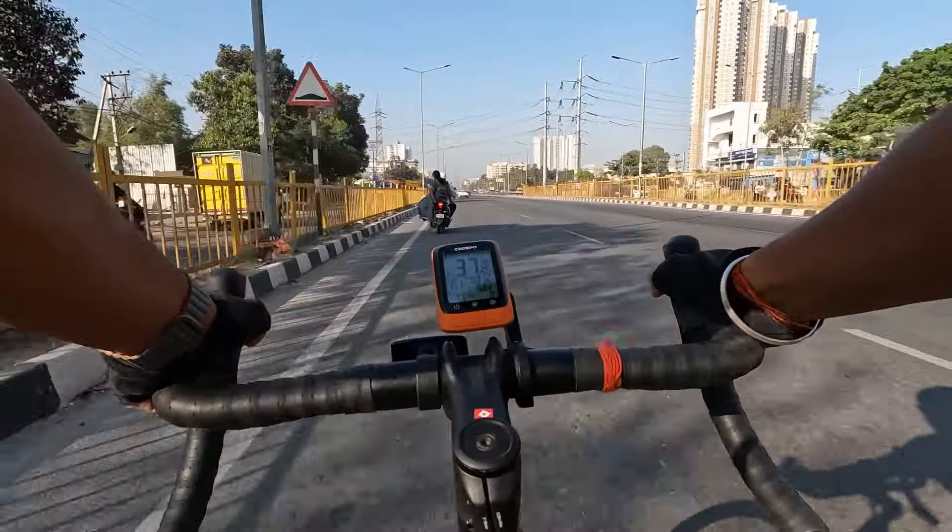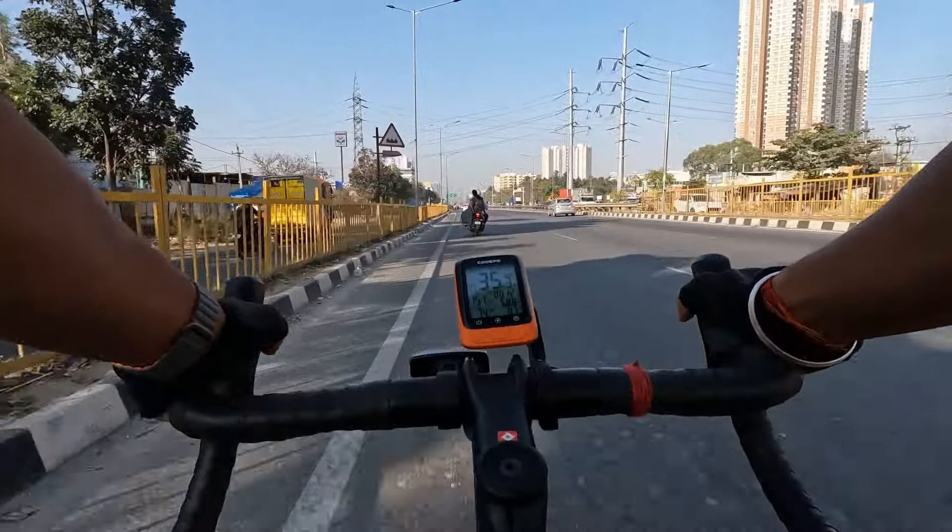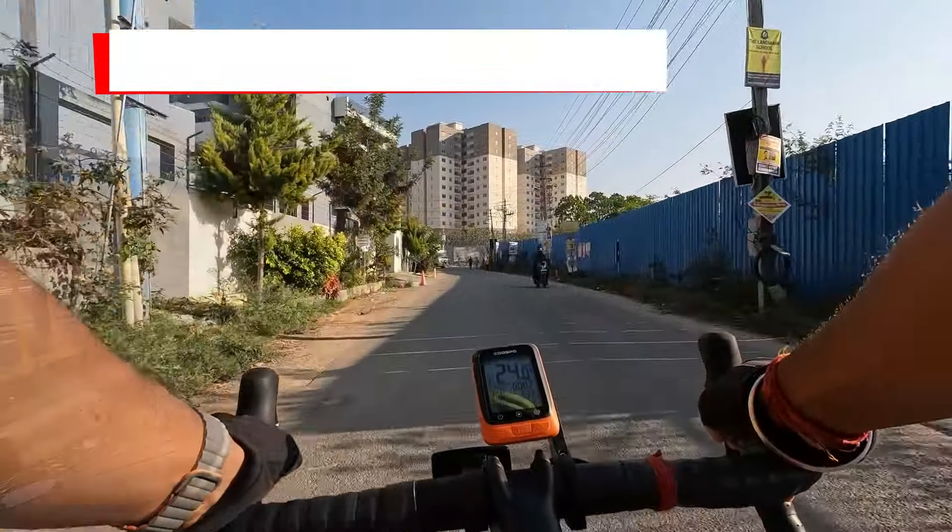Depending on your fitness levels and riding experience, you can easily clock speeds of around 40 to 45 kilometers per hour on smooth roads.